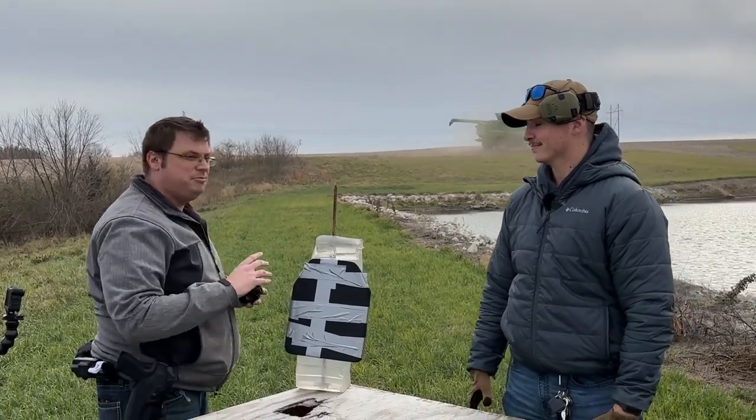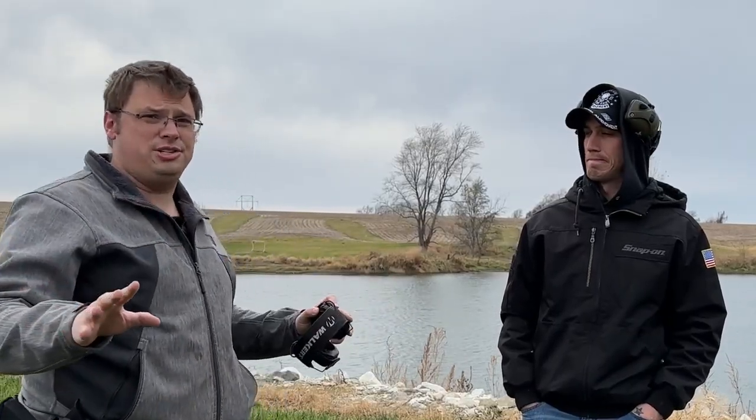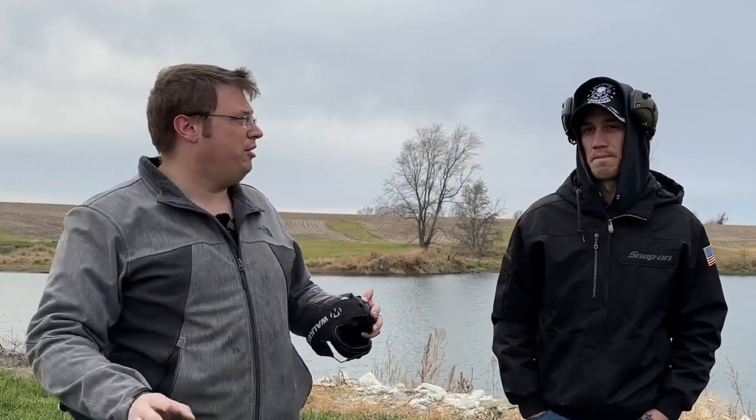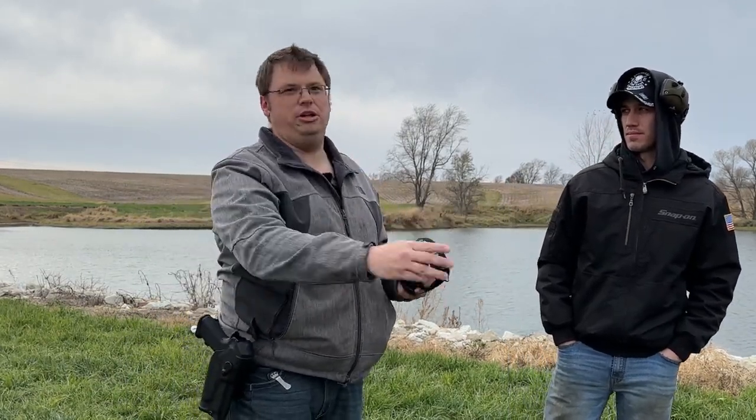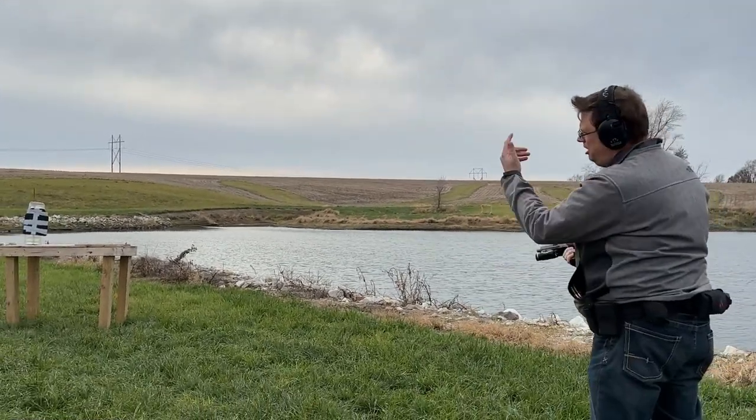Before we take any shots — two 3A plates taped together — Logan, Aaron, predictions: what's it going to stop, what's it not going to stop? After last time's unpredictability, I'm not even going to make any. I think it'll stop the 9mm, but after that the rifle rounds are going to get through. I can see it stopping the 5.56 full metal jacket, but I think the green tip is going to go through it, definitely the 7.62, and the .30-06 is just going to decimate — just leave a clean hole.